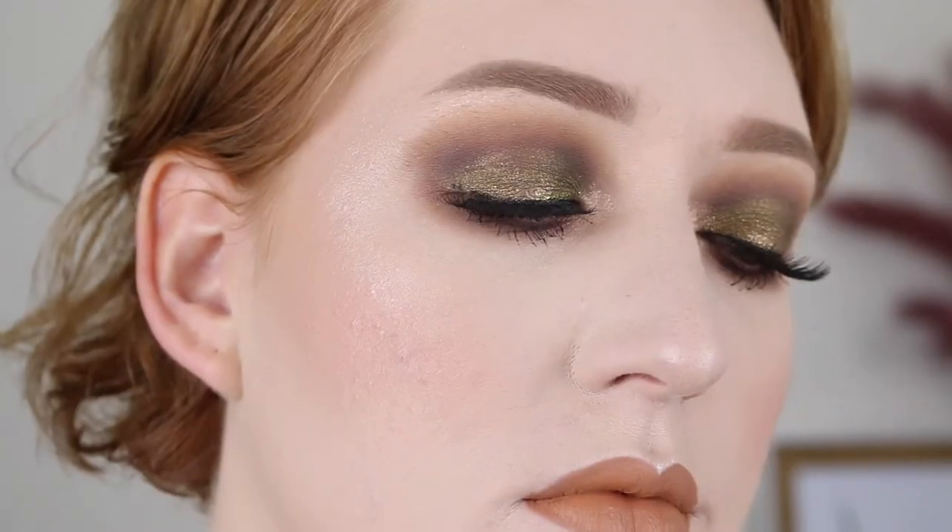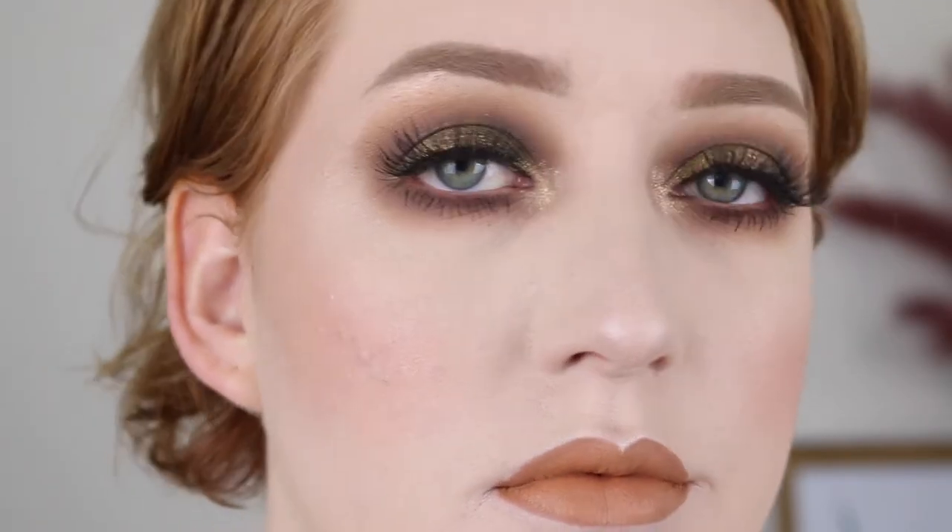I picked this up on release date and it was $55, which converts to around $78 Australian dollars. It's a little bit pricey, so my expectations were quite up there. For today's video, I'm going to be showing you how I got this look, but before we get into that, I'll just quickly jump into some swatches.